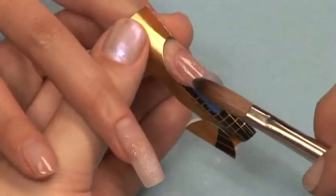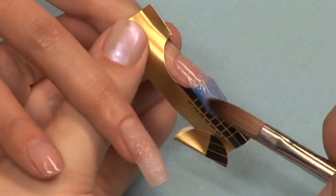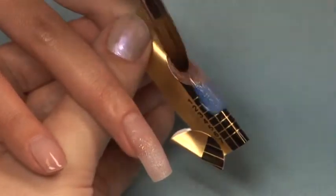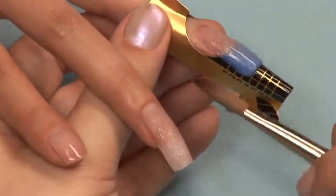Your last ball of clear is your arch location ball. This will prevent your nail from looking flat and should only be added to the nail if necessary. Remember to look at your nail from all sides as you work.